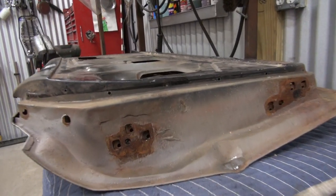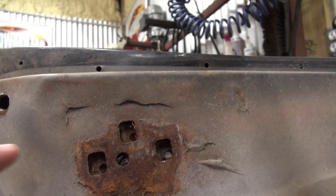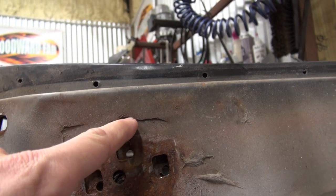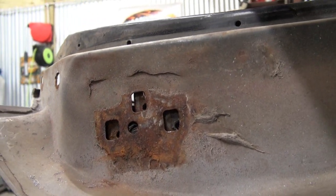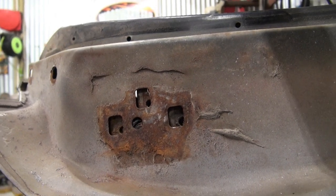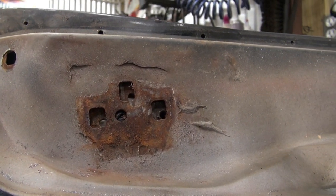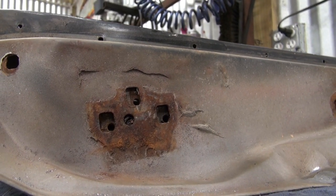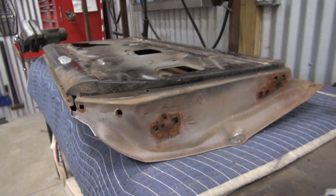This old car just keeps throwing me curveballs. Have a look right here at damage I just found — you can notice the seam all across here where it almost looks like the door was opened really, really hard, and the giving point was when the hinge ended its travel and the door kept trying to go. Obviously gave me another repair.